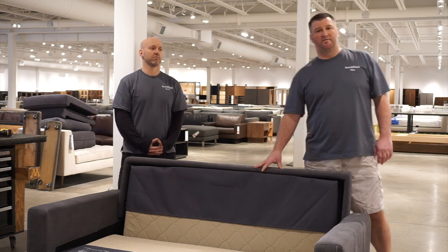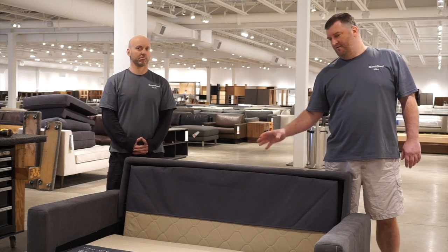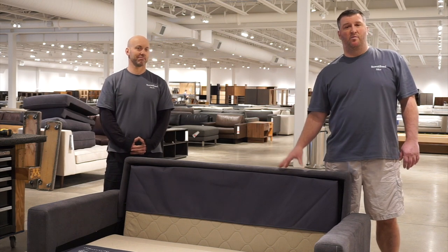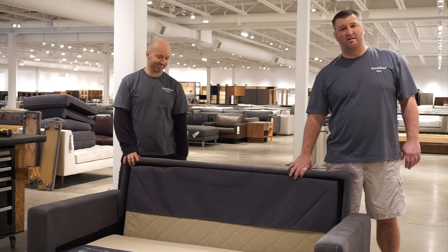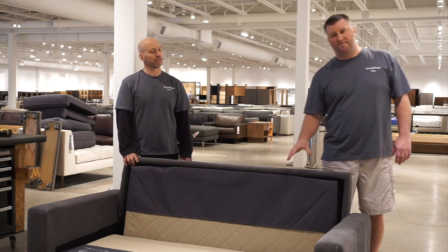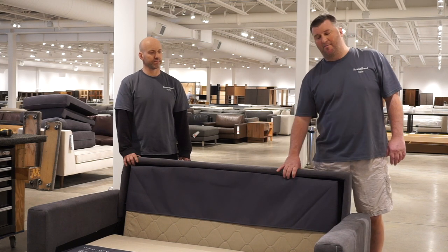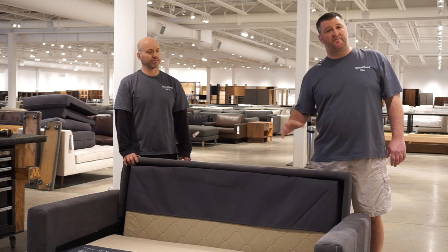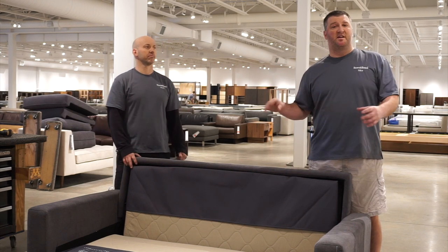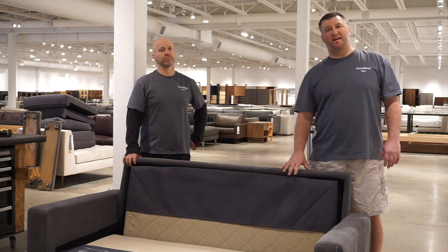For our National Delivery Associates, this sleeper sofa is going to come fully assembled in its packaging, and we leave it that way because it travels a lot better to its destination. On a National Delivery, if you notice it has to go into a smaller space, we're going to start breaking this down in different steps — all the way from the back down to the arms being taken off.